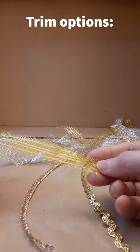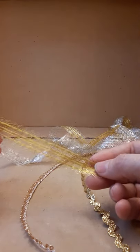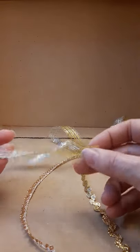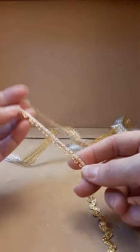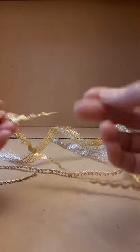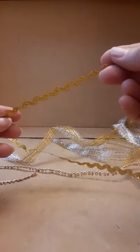For trim down the middle, I like to pick something a little sparkly. This one is a little bit thin and delicate. This one would be just right except that it doesn't have decoration on both edges. So for our purposes, I'm going to use the rick rack. I like to sneak it in wherever I can.